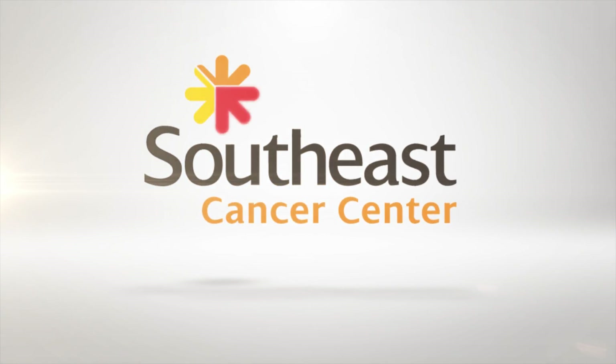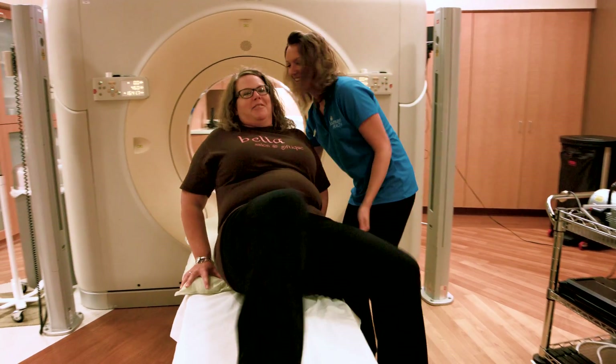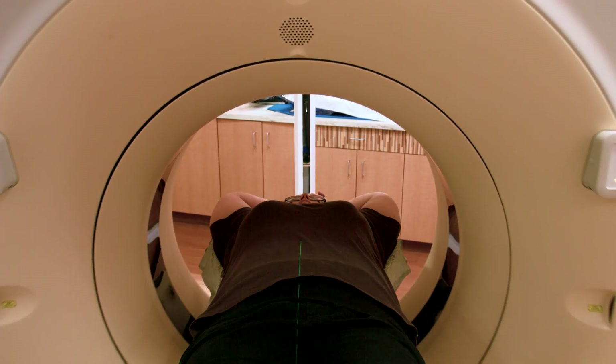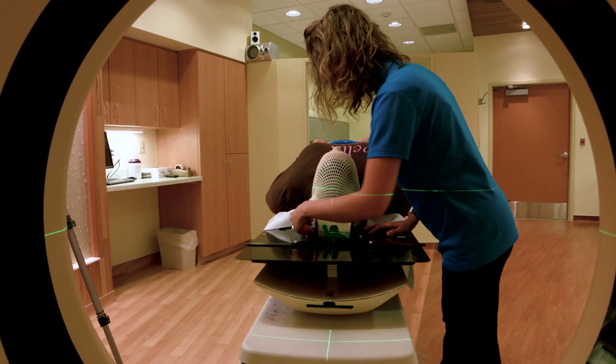To begin your healing journey with cancer, we start our process with a CT scan. In the simplest terms, a CT scan is an x-ray of cross sections of your body. This scan will help Dr. Miller and your cancer care team plan the radiation treatment that will best address your cancer.